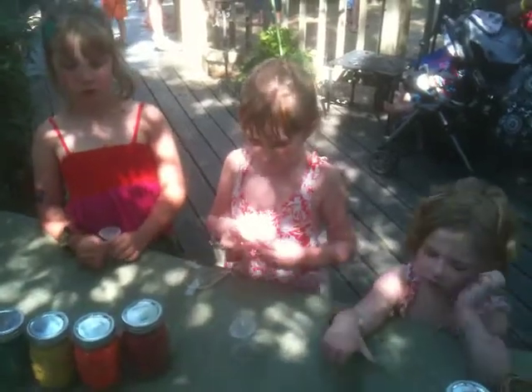Alright, do you ladies want me to help you? Yeah. What color do you want to start with? Blue. Which one, the light blue or the dark blue? Dark blue. Dark blue? I want to start with light blue. You want to start with light blue? I'm starting with red. Okay.